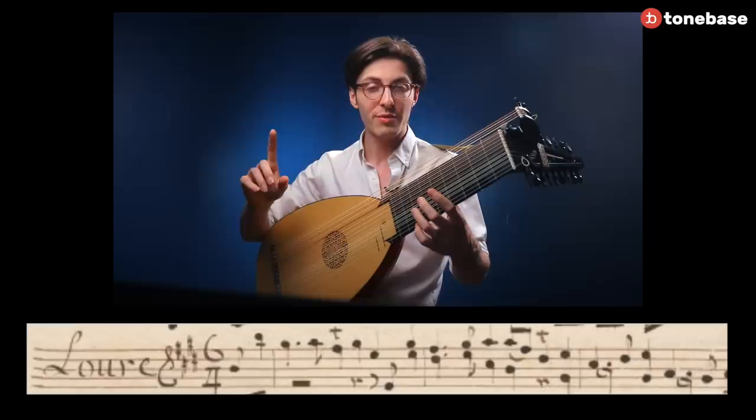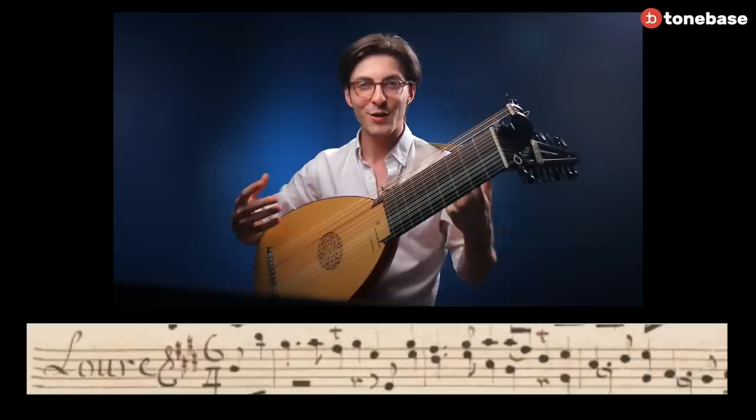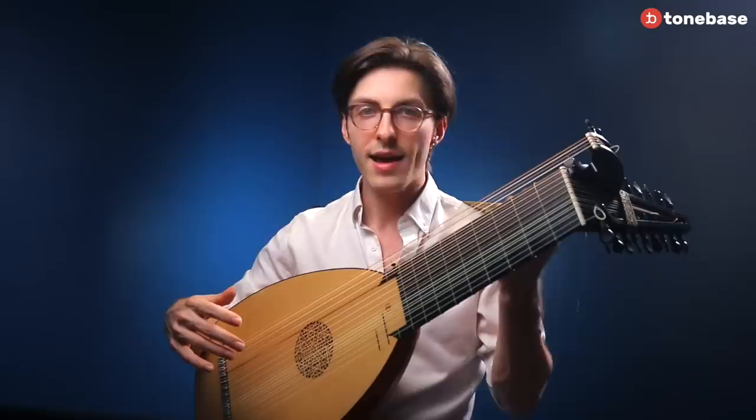Now that we've searched for any hidden ornaments, we can add the two trills Bach writes in. Let's remember that we play them from the upper note. And now we start to get a better sense of how this is going to go.